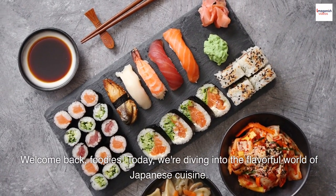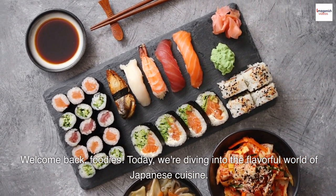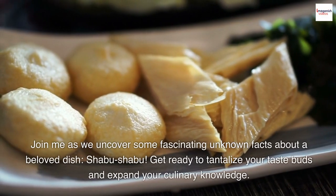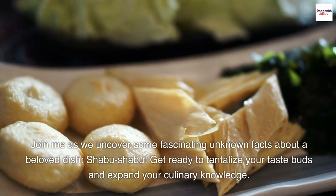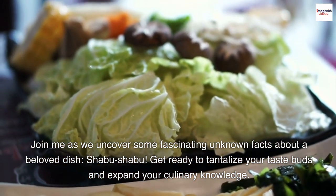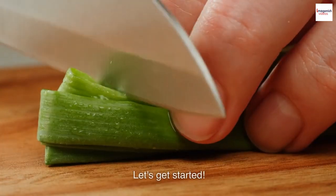Welcome back, foodies. Today, we're diving into the flavorful world of Japanese cuisine. Join me as we uncover some fascinating unknown facts about a beloved dish, Shabu Shabu. Get ready to tantalize your taste buds and expand your culinary knowledge. Let's get started.